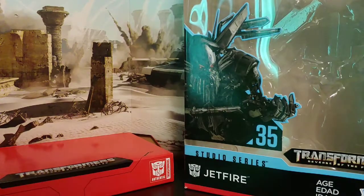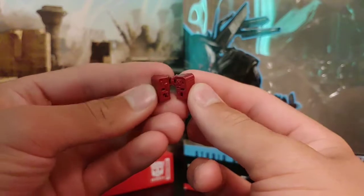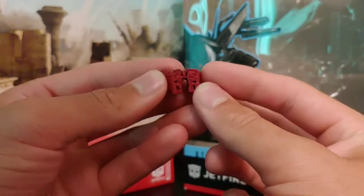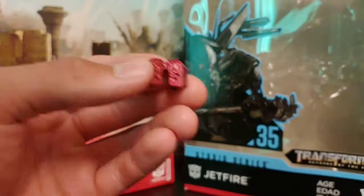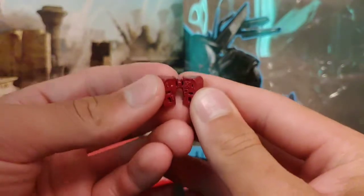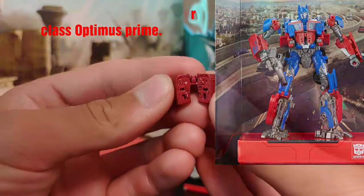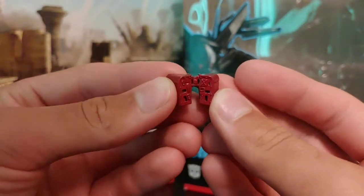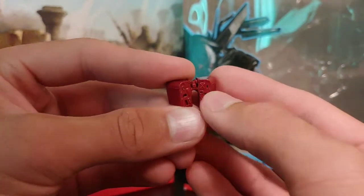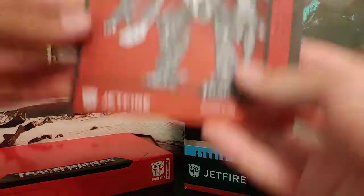The last accessory is kind of weird — it's more of a chest section for Optimus Prime, to go with the new Studio Series Optimus they released. It's not for the older Optimus figures, but you're able to swap the chest piece out and put this one in. I really don't know why they included this, but it is a nice inclusion. And then, of course, he does come with his instruction manual.